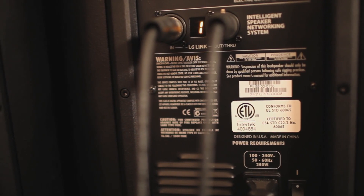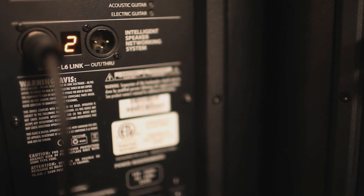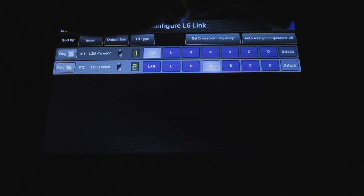It features digital networking over L6Link, which is a proprietary protocol that passes both audio and control data down one digital bus, so you can connect all your speakers together using one digital bus. The mixer knows they're connected, knows what their settings are, and when you save a preset, it saves the entire stage — not just your mixer.